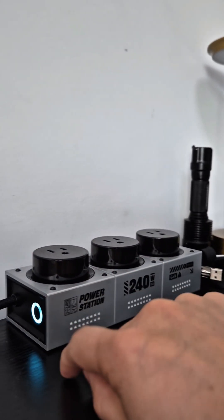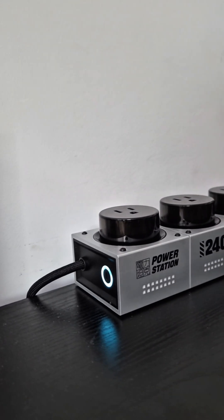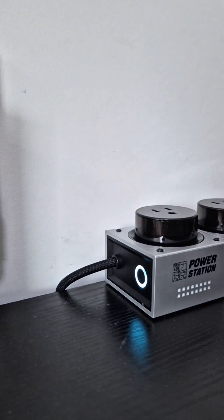However, there's a little light here that I haven't figured out — I don't think you can turn it off. It's kind of bright at night if you care about that. What I've been doing is putting something like a cup over it to block it so it's not too bright, but it is pretty bright at night.